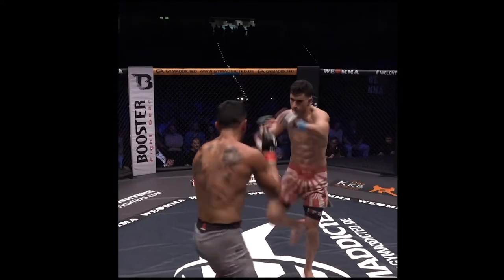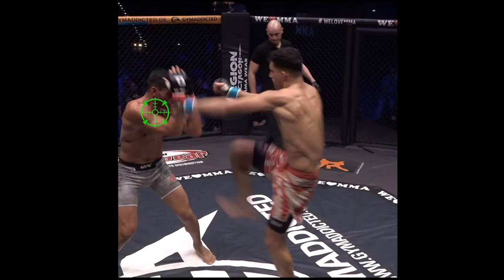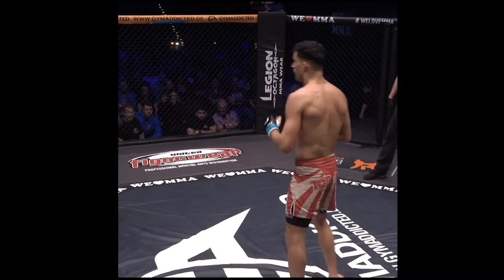Ehsan using his teep to good effect. Unlike most, he's aiming for the chest, which is more likely to disrupt Lucas' balance.